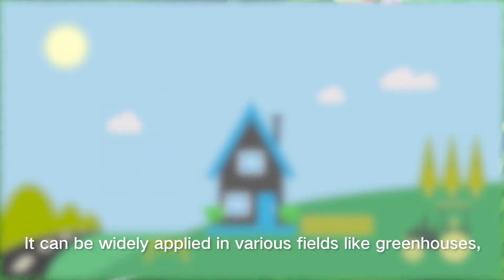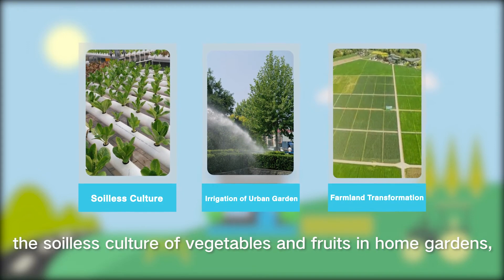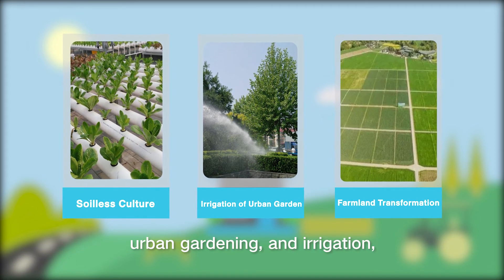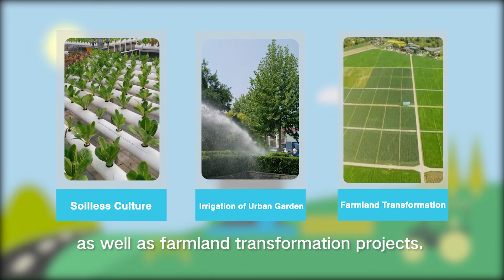It can be widely applied in various fields like greenhouses, the soilless culture of vegetables and fruits in home gardens, urban gardening and irrigation, as well as farmland transformation projects.